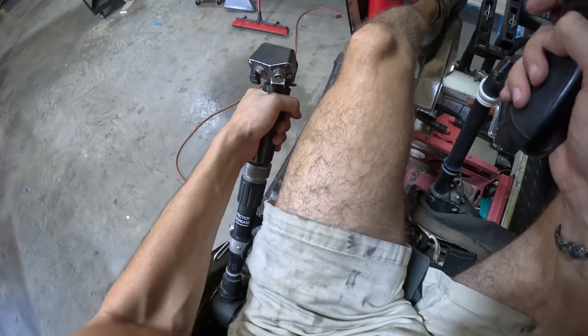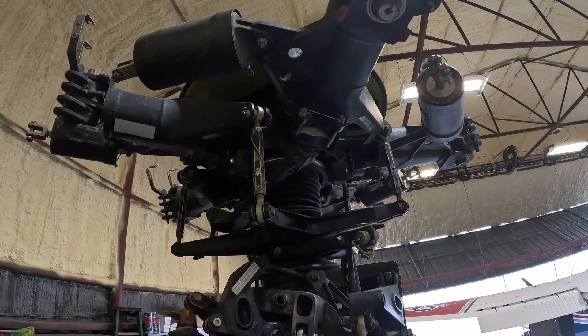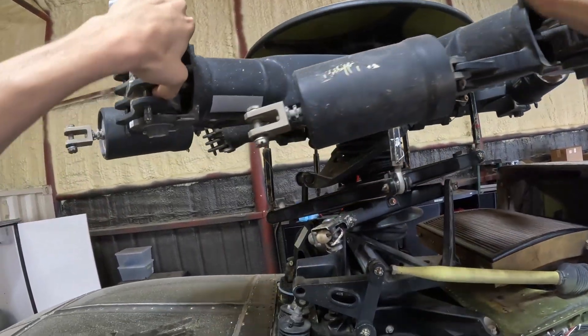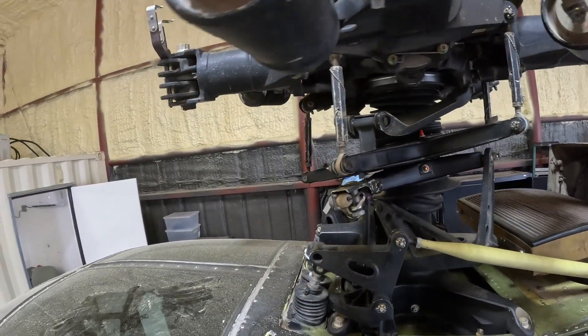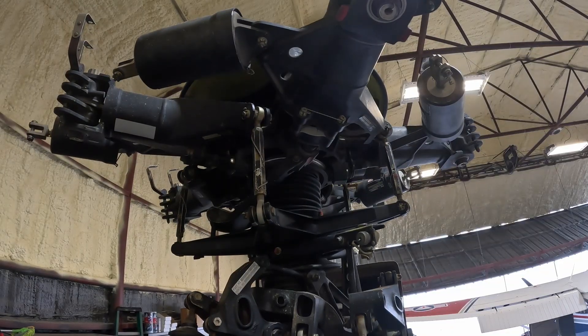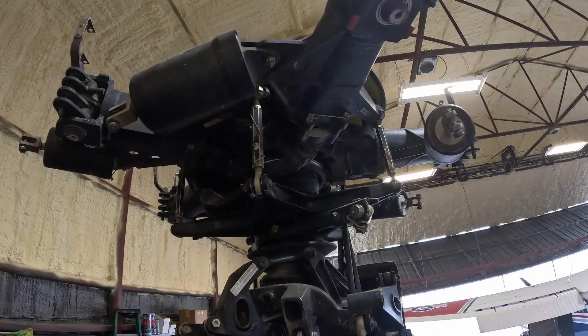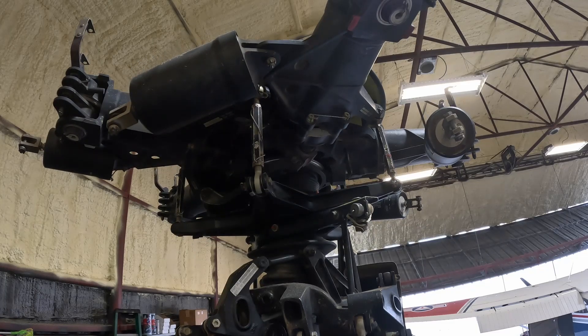When the pilot raises the collective, all five blades increase their pitch together, producing more lift and causing the helicopter to climb, provided the engine delivers enough power to support that lift. Lowering the collective decreases the blade pitch, reduces lift, and allows the helicopter to descend. It is called collective because all the blades change collectively in unison.